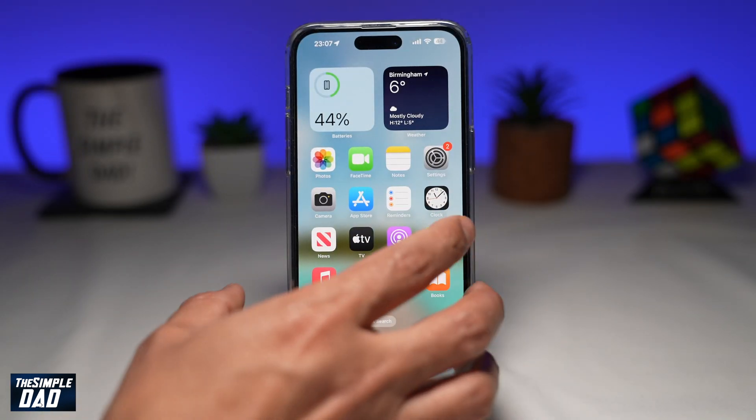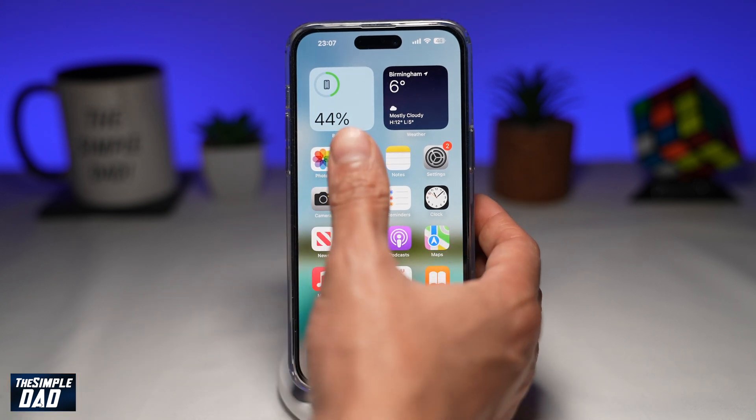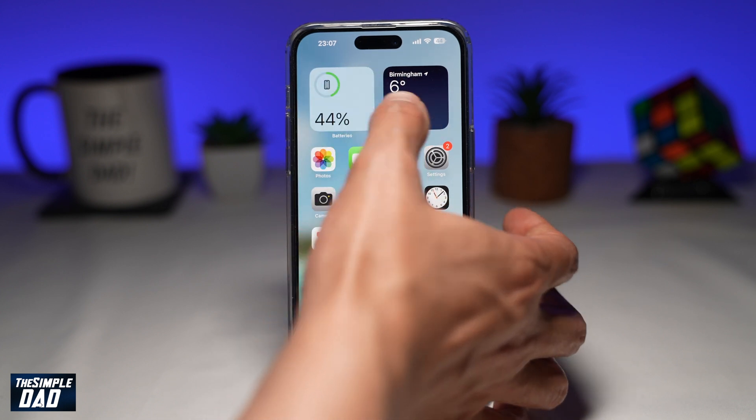So if you're that person who likes to use your iPhone with one hand, let me show you how to do this. Since your hand is very small, sometimes with your thumb you're unable to reach the top buttons or top icons.